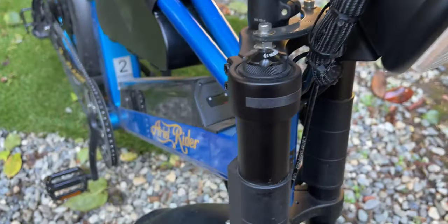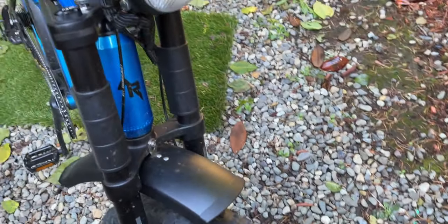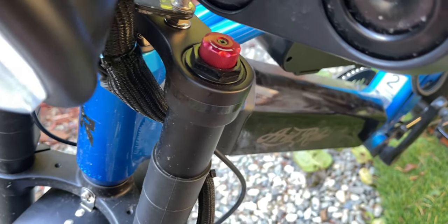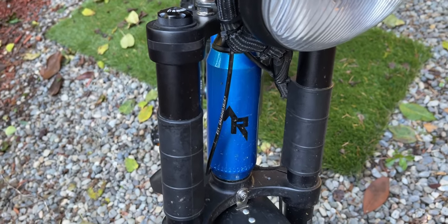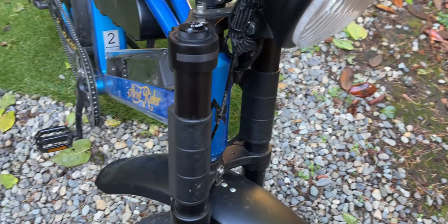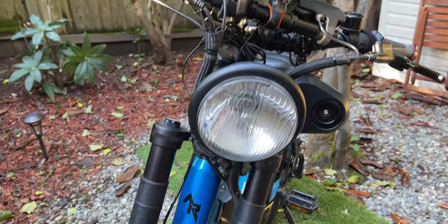Moving on to the front forks — these are amazing. I don't know the brand but these are the stock forks, and I added some reflective stickers which don't come standard. They're adjustable, which is great whether you're off-roading or on pavement. Right now they're set to a hybrid off-road/pavement setting. When I'm just riding on pure pavement I make them stiff, and on rough trails with mud I make them softer and bouncier so I can basically float while riding.